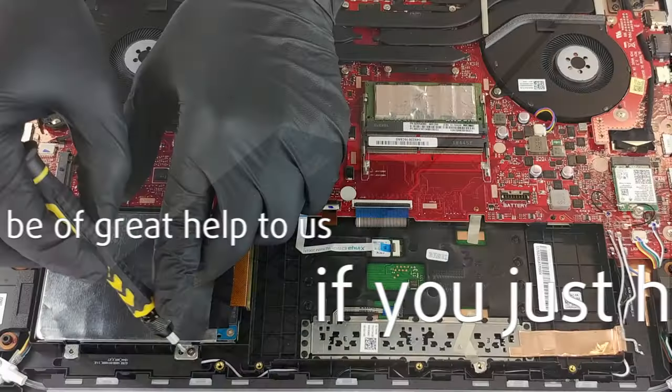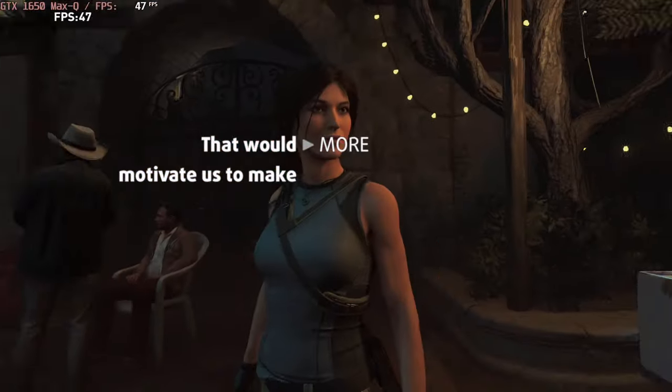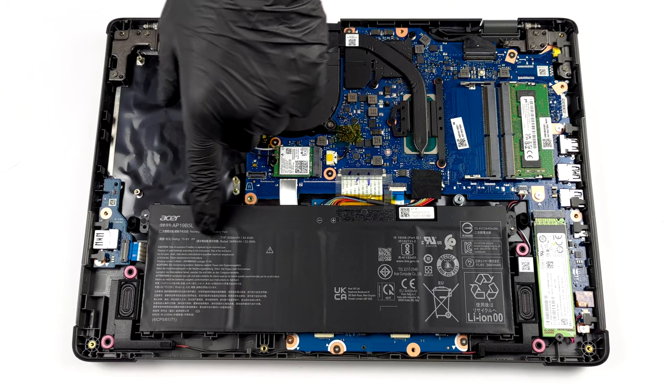Please remember, it would be of great help to us if you just hit the like button and subscribe to our channel. That would motivate us to make even more and better videos for you. The battery here has a capacity of 54.6 Wh.